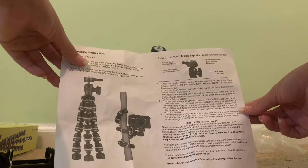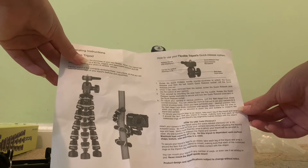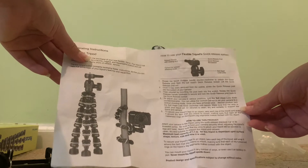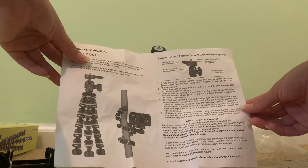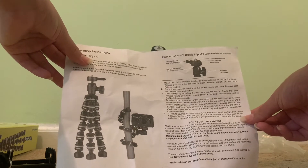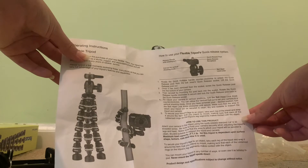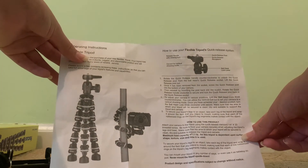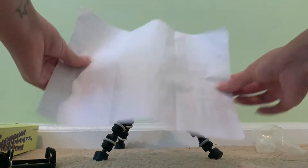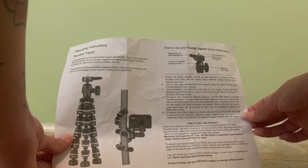Reinstall by mounting the post back into its socket and rotate the quick release handle clockwise to secure it. To adjust your camera in various positions, turn the ball head lock knob counterclockwise. You can utilize the vertical cutout to set your camera to a vertical shooting mode. Once you've achieved your desired position, turn the ball head lock knob clockwise until secure. To secure your tripod legs to an object, wrap each leg around the item and make sure the rubberized rings make contact with the object.